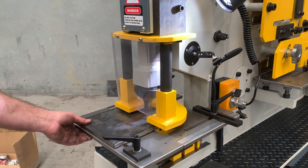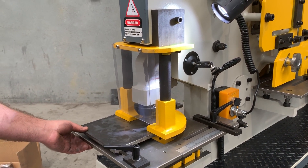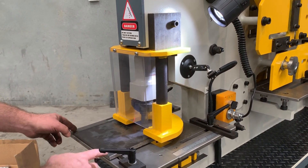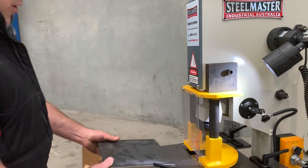Here she comes! And that's like a hot knife through butter. There's a nice hole punched out there with our Compact 65 punching machine.